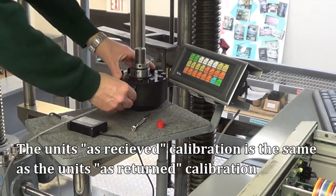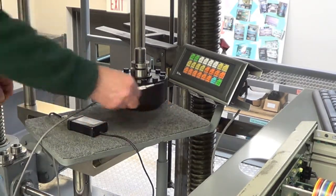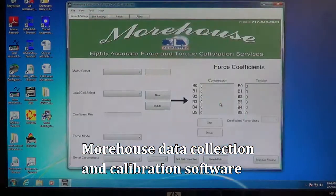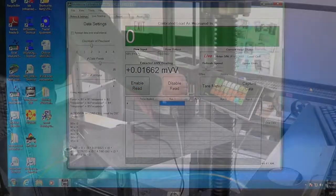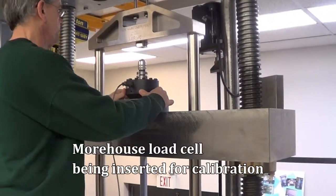The units as-received calibration is the same as the units as-returned calibration. The Morehouse data collection and calibration software detects the device, and here we see a Morehouse load cell being inserted for calibration in accordance with ASTM E74.